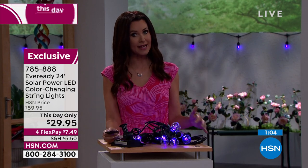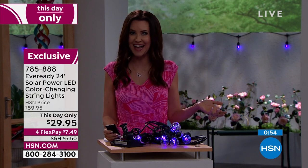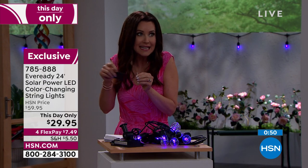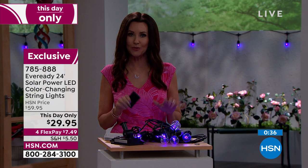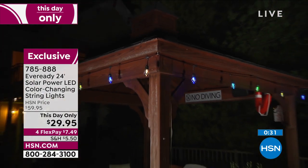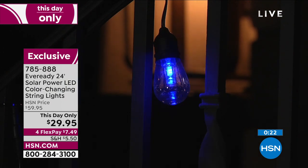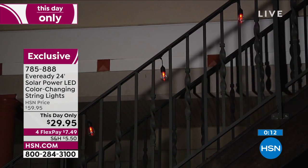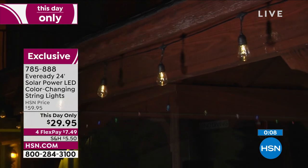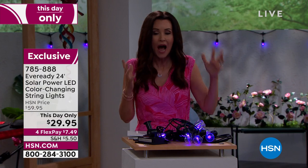These could be St. Patrick's Day lights, 4th of July lights, or purple for Mother's Day. They make a great gift — send some to mom, send some to dad for Father's Day, great for graduation, whether used inside a dorm room or outside a patio or tiny balcony. You want to personalize your space and these will greet you every time you go outside. The only thing you have to do when you get them home is get the battery started and put them in the sun.